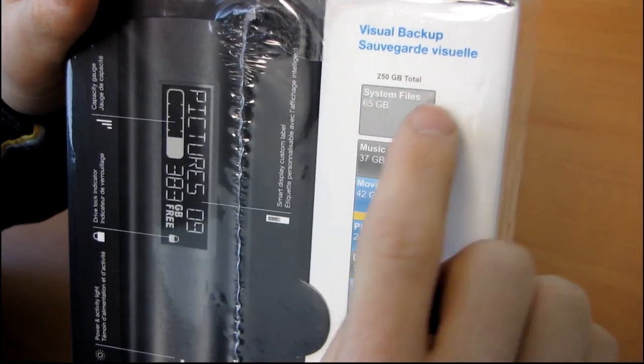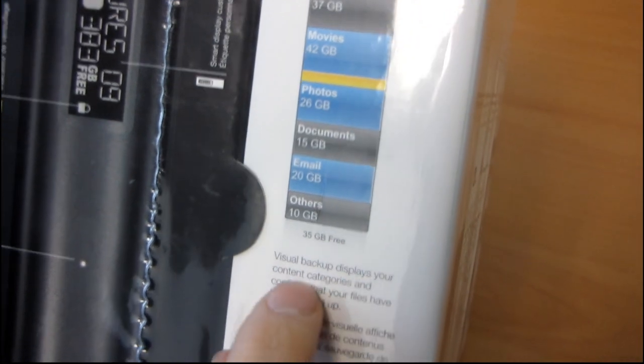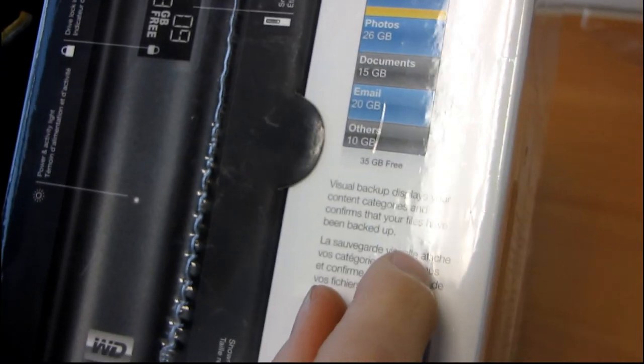Visual backup covers system files, music, movies, photos, and documents. Visual backup displays your content categories and confirms that your files have been backed up.